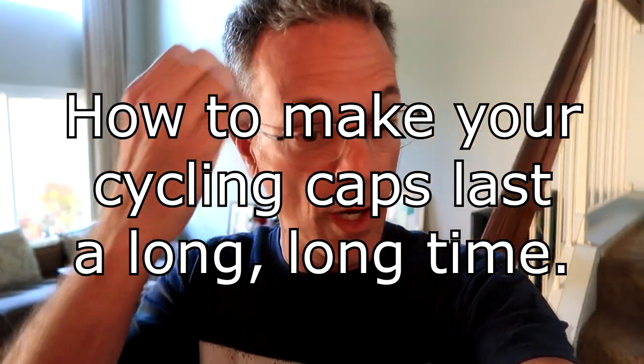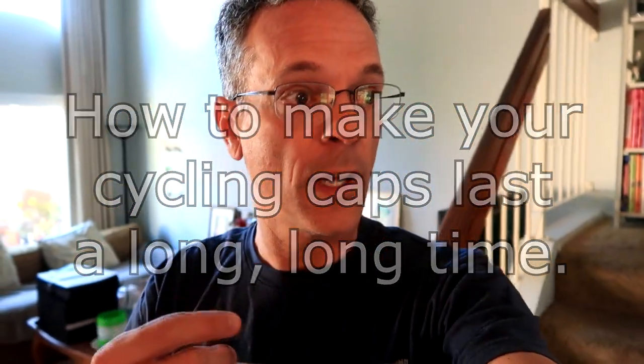I love my cycling caps, but they wear out very quickly. My wife knows how to do laundry extremely well and she has a trick. I married her for the cooking but got extra laundry skills as a bonus — let me show you how this works.